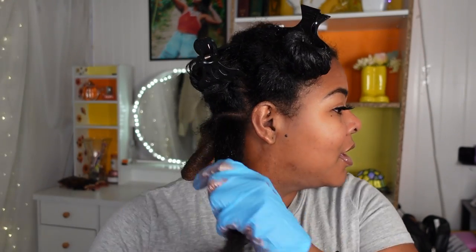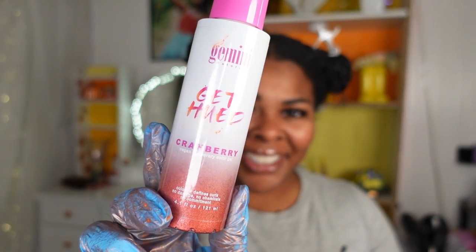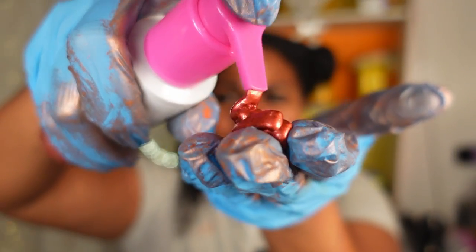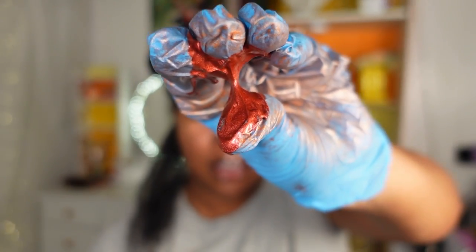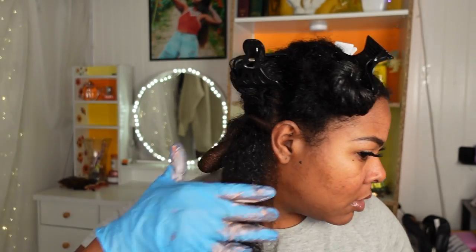Now taking down the next section and going in with Cranberry. Here's what Cranberry looks like — it's like a deeper orange. Sunset is a bright orange and Cranberry is a deeper orange; it wants to give red but it's giving a bit of orange too. All right, let's keep going.